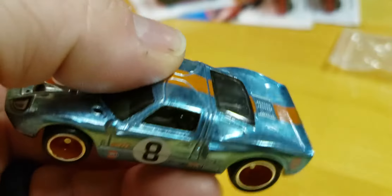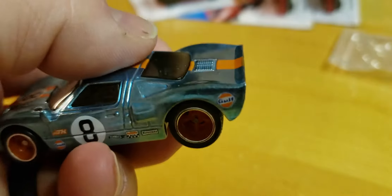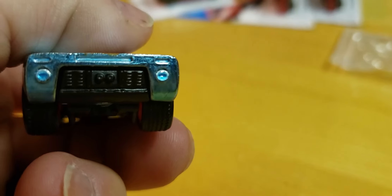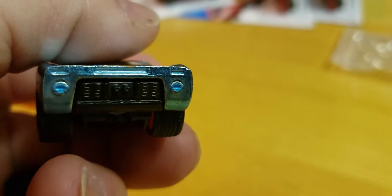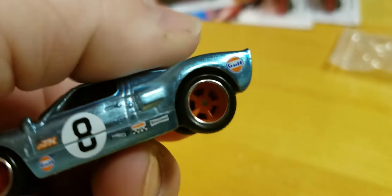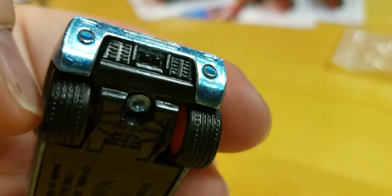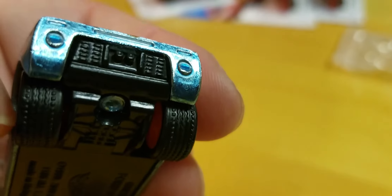It should have some lights in the back but it doesn't. Still better than nothing. If I do ever start customizing, that would be a quick easy fix — a little red on there, maybe some exhaust. I watched a cool YouTube video on how to make custom exhaust and stuff, and I saved it but haven't gotten that far yet.